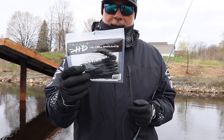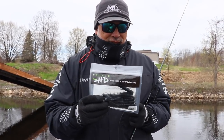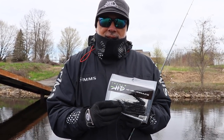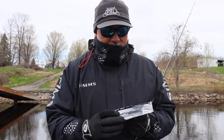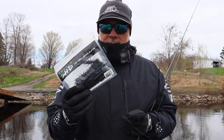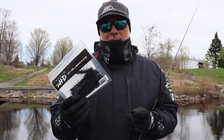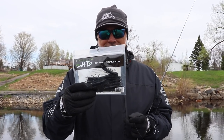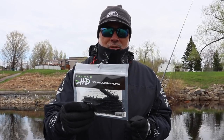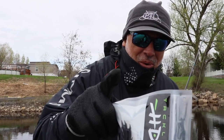Tackle HD Helgramite, man. Smallies love Helgramites. Two ways to fish this: you could do it drop shotting, which we did today, or you could shaky-head it. Black and green pumpkin — black was the winner today. Travis put three in, I got one in. I bit mine down for a little bit of downsizing. That might not have been the move, but give it a shot and you'll put more fish in the boat. Until next time, we'll see you on the water.